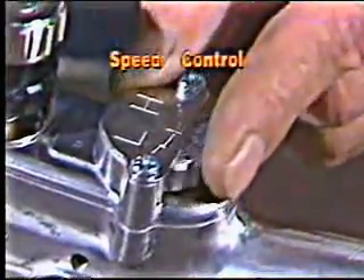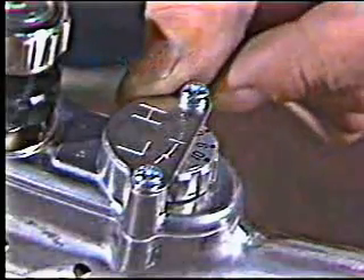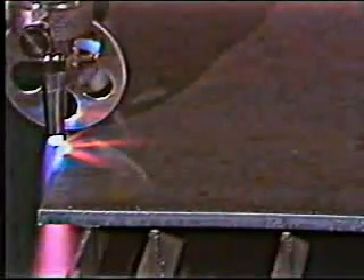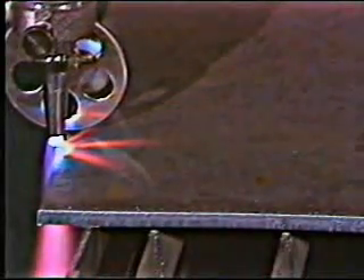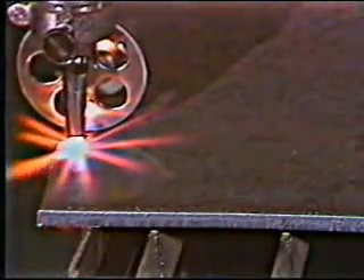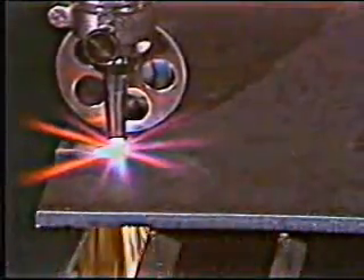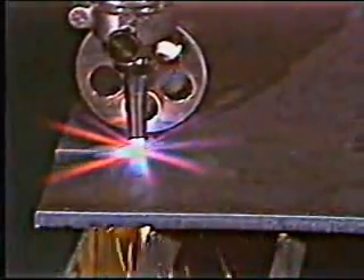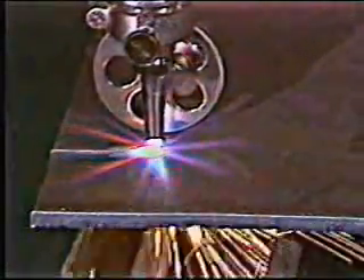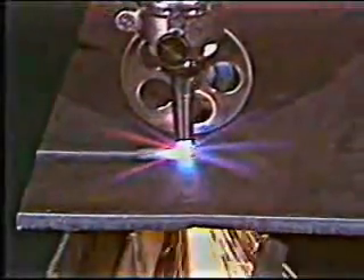A variable speed control allows you to set speeds up to 28 inches per minute. When you turn on the power switch, the cutting oxygen comes on before the motor, allowing you to start the cut or pierce before travel. Once the Handy Auto starts moving, you should relax and let the machine do the work. Don't push or pull, or you'll defeat your purpose. The knurled drive wheel provides the necessary traction.